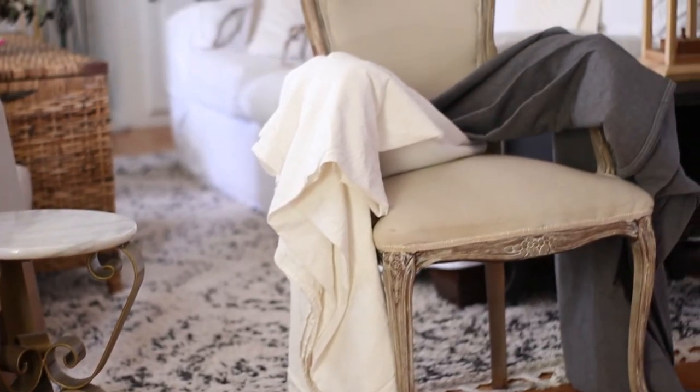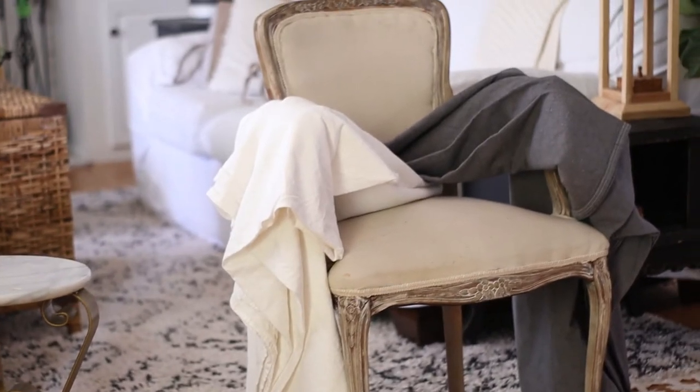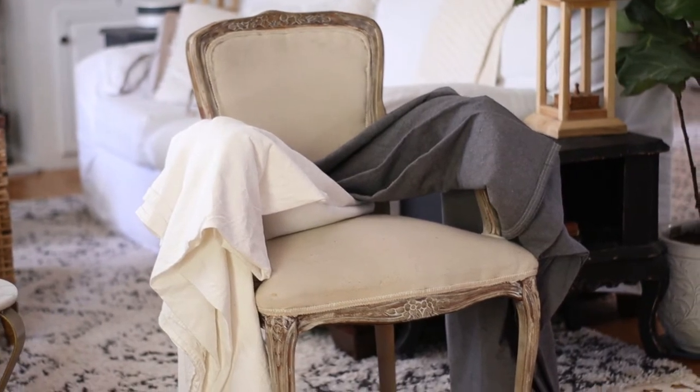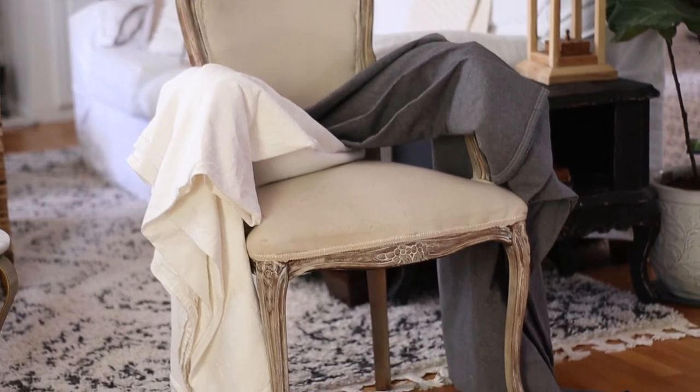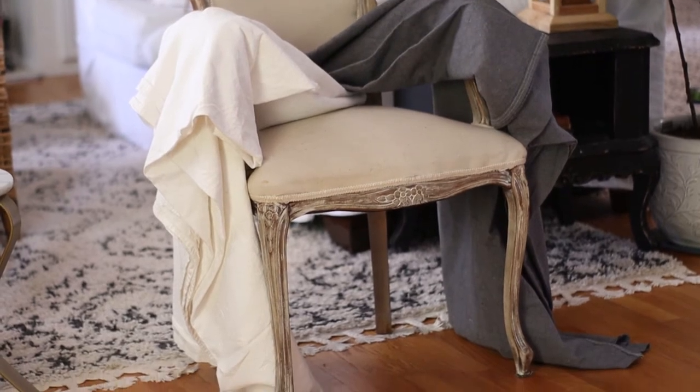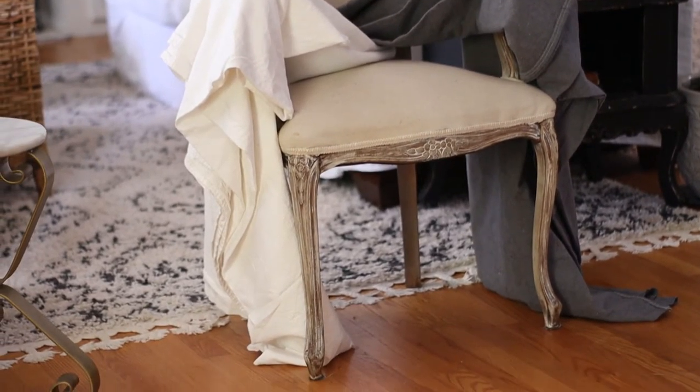I had never dyed drop cloth before — this was my first time — but it was a raging success. The original color of drop cloth is quite lovely; it's kind of an oatmeal color. It varies slightly — sometimes a little more gray, sometimes a little more cream — but it's about oatmeal. It's a very lovely color and I've used it as-is in multiple places in my house. There is a time and place to use drop cloth as it is, and also a time and place to lighten or darken it.